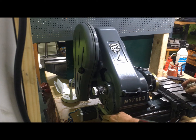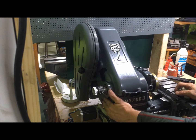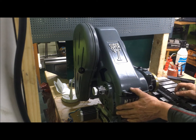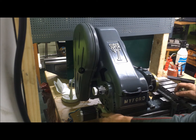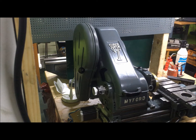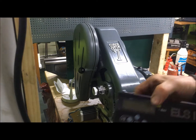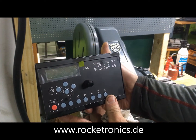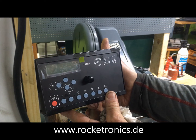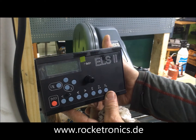So far for the mechanics — I've yet to mount the encoder. We'll do that and get back to you in the next video about that, plus the power supplies and further on. For those of you interested in this device, the ELS, it comes from a company called Rocketronics — I'll put a link to that in the description.